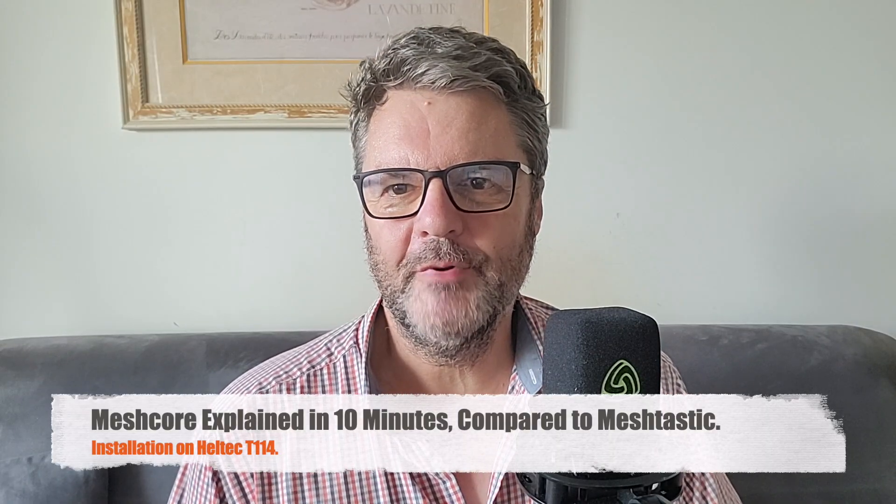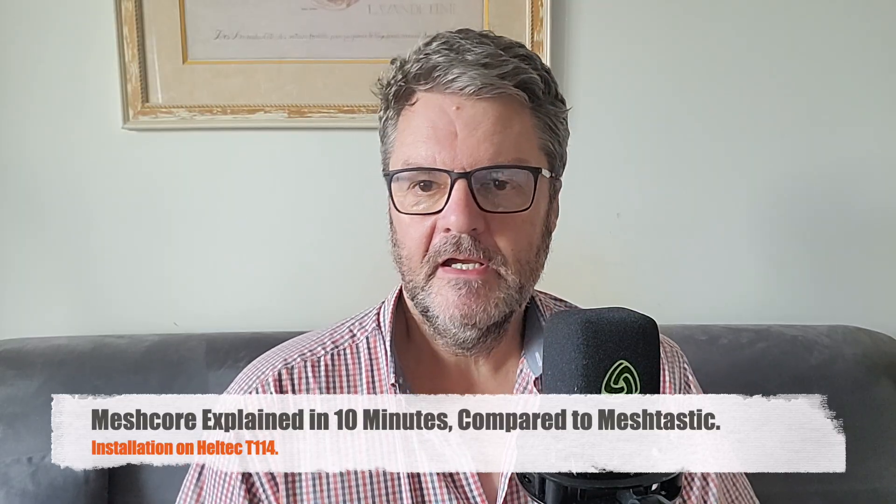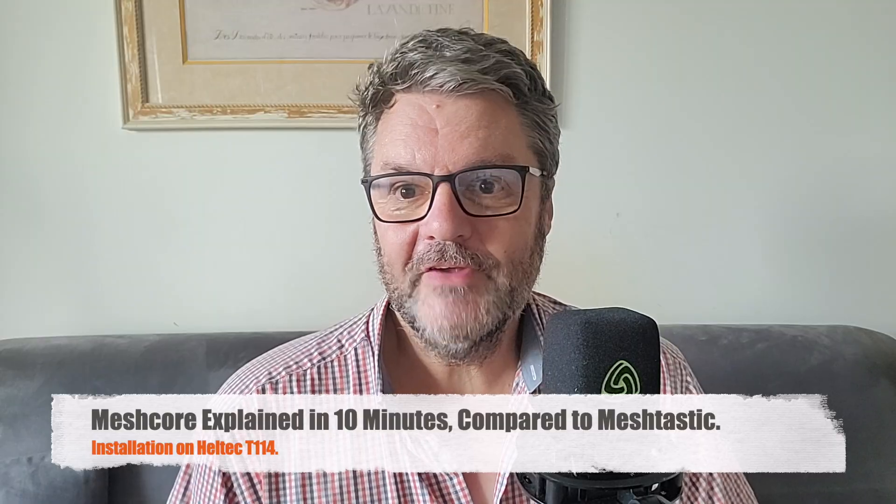Hi, this is Gilles the Radio Prepper. You've probably seen my videos on MeshTastic — if you haven't, search for Radio Prepper MeshTastic. Those videos explain what the mesh network is, how it works, and how MeshTastic works.